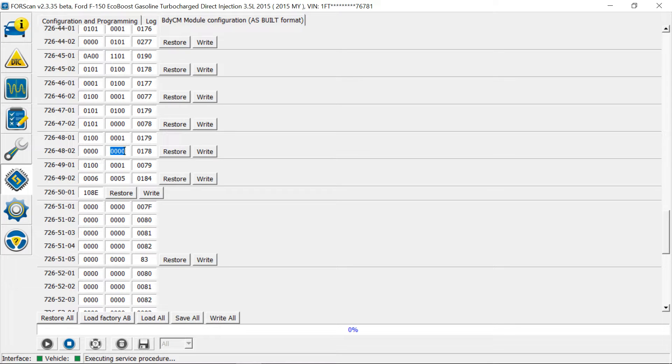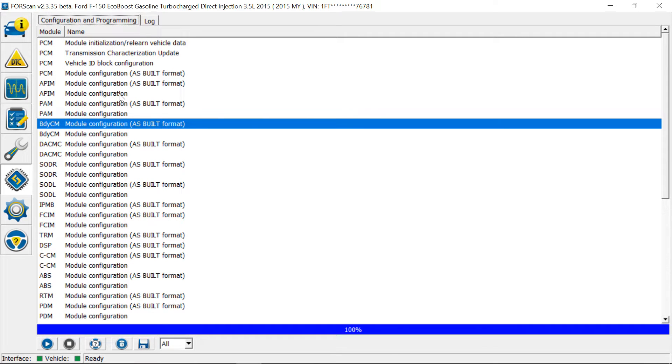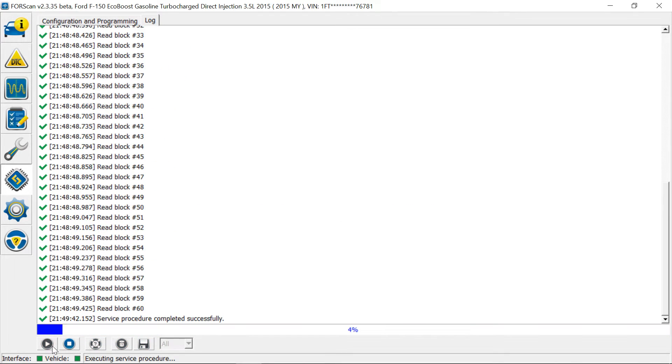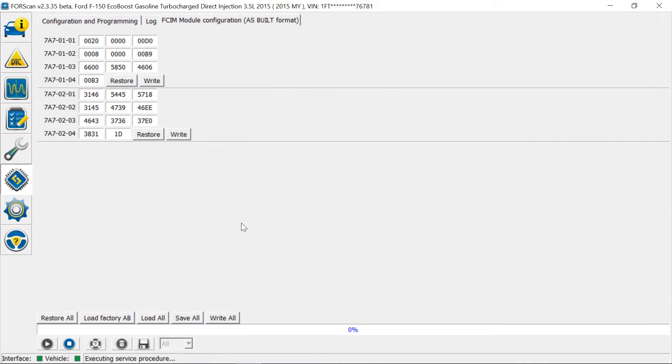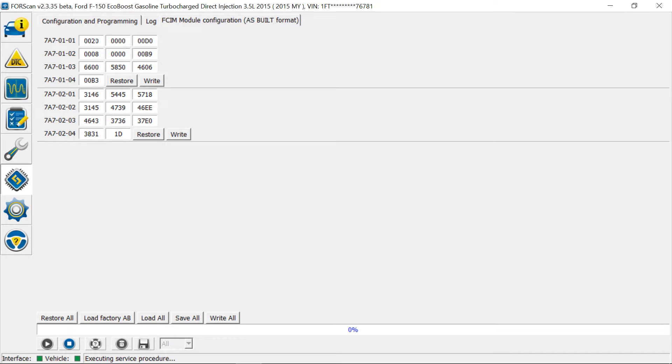Optionally, you can also disable the actual button itself. For that, hit Stop and go back to configurations. You need to go into the FCIM module and hit Run — read the warnings. Go to address 7a70101. It's going to be the second set, and that very second digit needs to be a zero to disable the button.